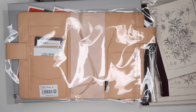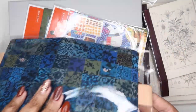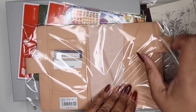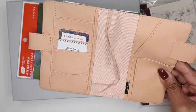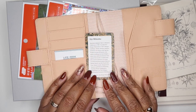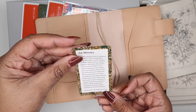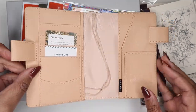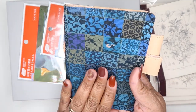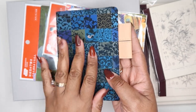Hobonichi had their spring release and I picked up some things. I got this A5 cover — the name is in Japanese but it says Iji Mitsuka by Don Design Associates. I thought it was beautiful. I have a Hobonichi Daily that I use for my Bible study, so I figured this would be perfect for my Hobonichi Faith Planner.